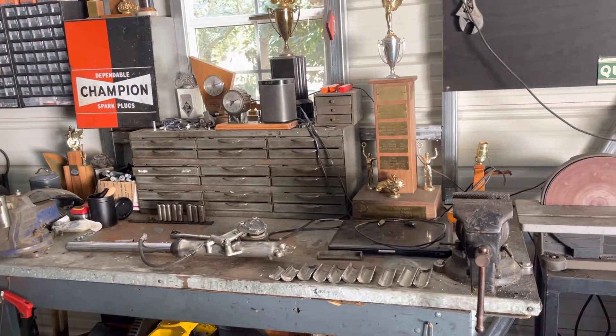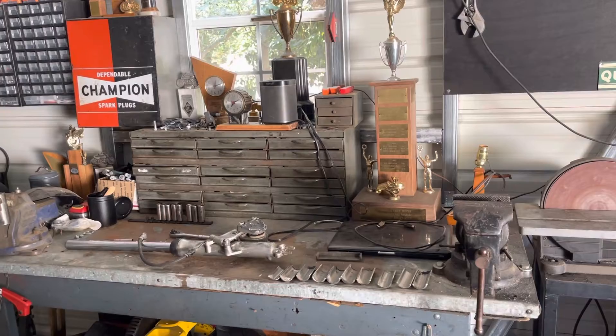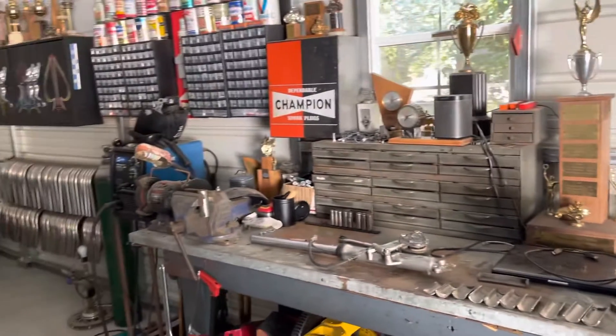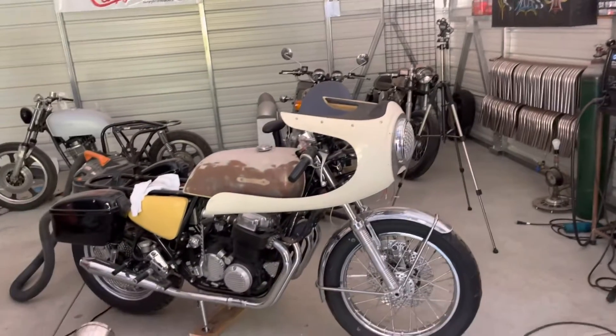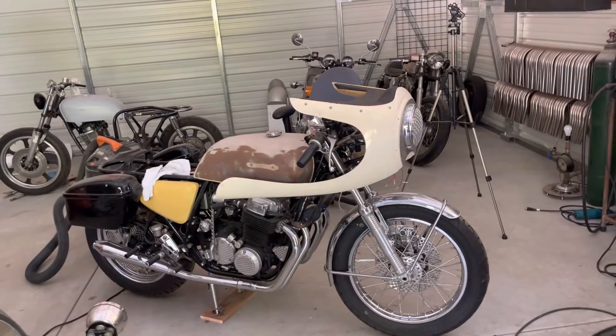My day is gonna be spent just toodling about in the barn. My dispatch bike — I'm still working on that. I still got to get the height of the fairing right.